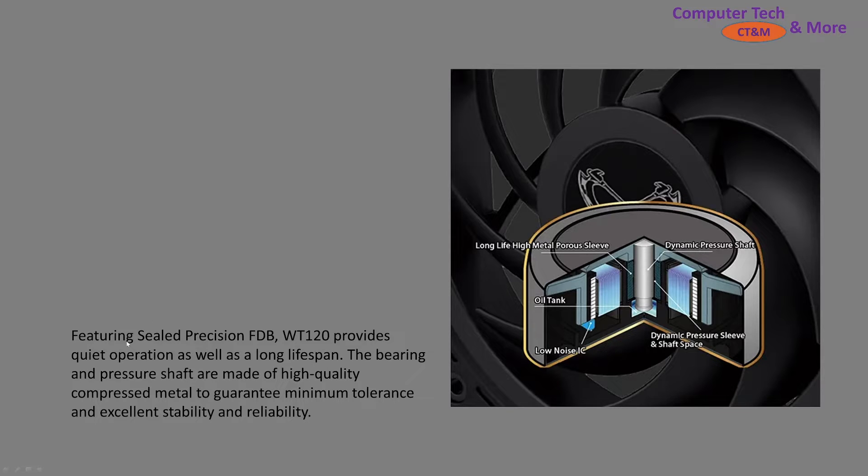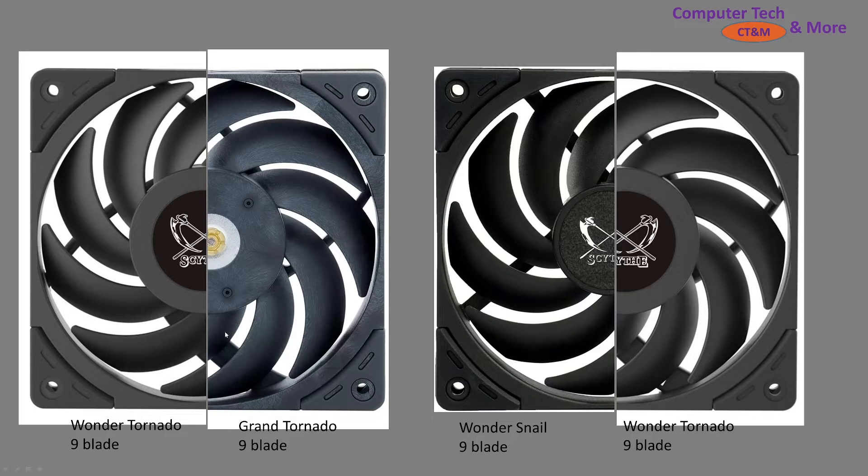A little bit of information about its bearing: it features a sealed precision bearing, nothing new about that, with a long lifespan and bearing pressure shaft to maintain high quality. Next are some pictures of the different blades of this newer generation of Scythe fans. The Wonder Tornado and the Grand Tornado share fundamentally the same geometry and blade design — there are just different materials, which you can actually see in the substructures. On the right side we have the Wonder Snail alongside the Wonder Tornado, and they once again share very similar blade design. The most obvious differences are the hub size, and the Wonder Tornado has smaller gaps, while the Grand Tornado appears to have even smaller gaps but they'd be in the same ballpark.